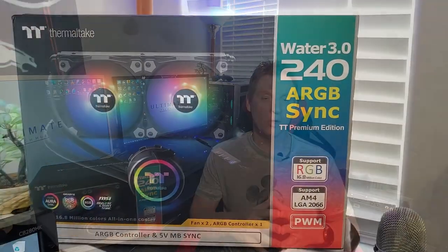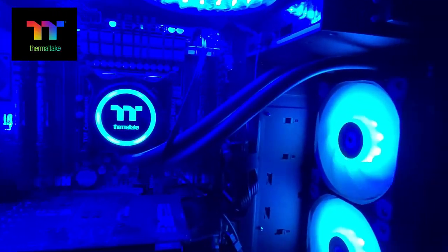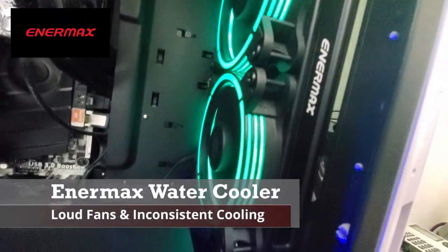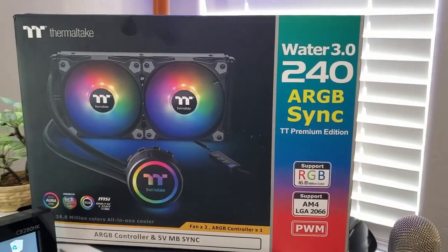Welcome back. On today's episode we're going to install a Thermaltake Water 3.0 CPU cooler. We're going to replace an Intermax CPU cooler that's about two years old — the fans are very noisy — so this should be an easy install.